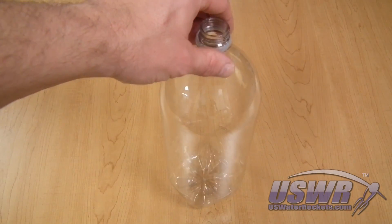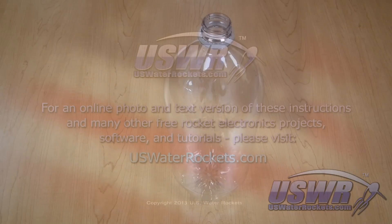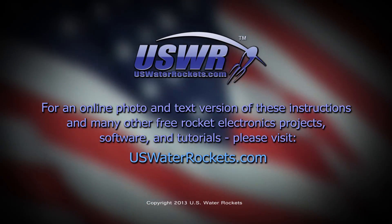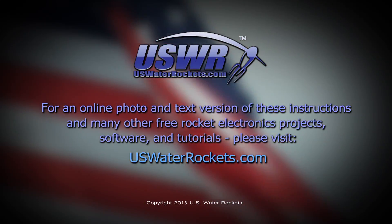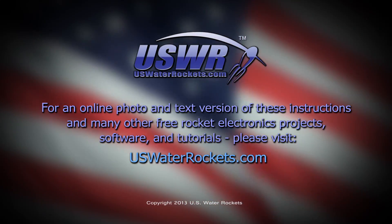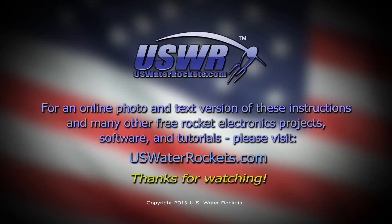That's it. The bottle is prepared and ready for use. Both of these methods are great for mass production — you can do many bottles at one time and save them for future use. For an online photo and text version of these instructions and many other free rocket electronics projects, software, and tutorials, please visit uswaterrockets.com.